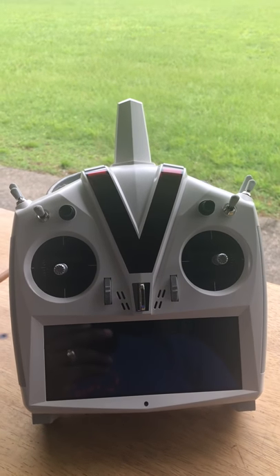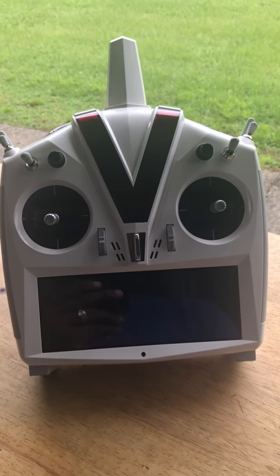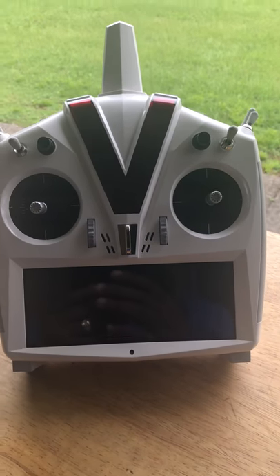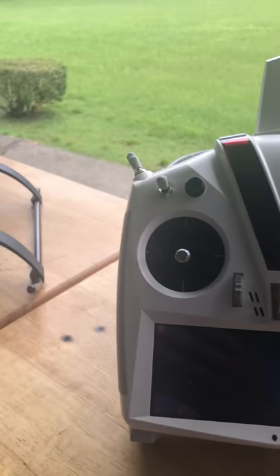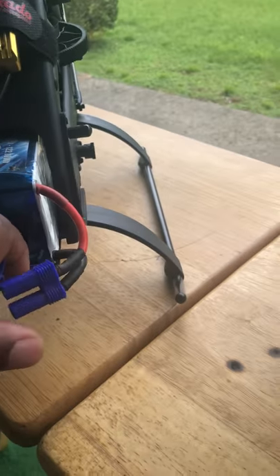I've already saved my setup to the V-Control Touch, so I'm going to start with a whole brand new setup and go through everything from the beginning. One of the cool features of the V-Control Touch is that if it's bound to a helicopter and you turn on the helicopter, it'll scan the band and look for any power.